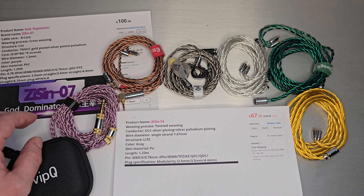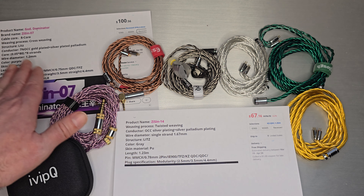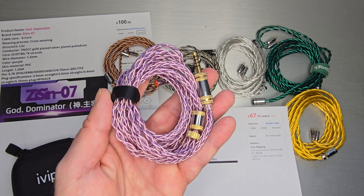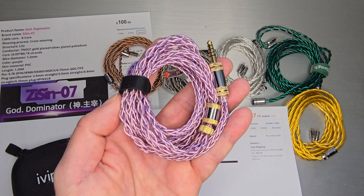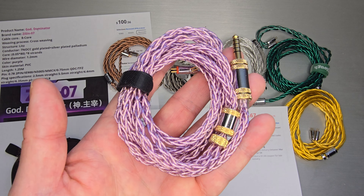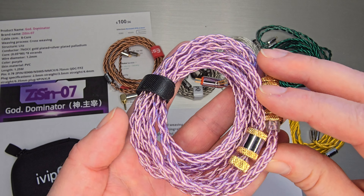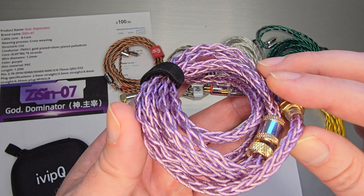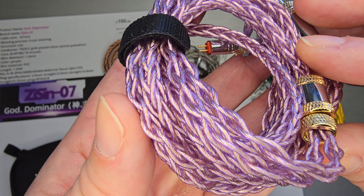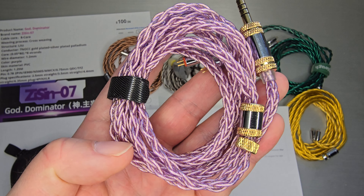The ZiSin-07 is a 7N OCC gold-plated strand with a silver-plated palladium core. It's got a bunch of strands — it is an 8-core cable and it's very nice. I would consider ZiSin the purple brother of ivipQ. It's literally the same person running both. If you get a close enough look at it, you can see the gold strand running through it — pretty cool, silver-plated and gold-plated with a purple overtone and some fancy hardware.